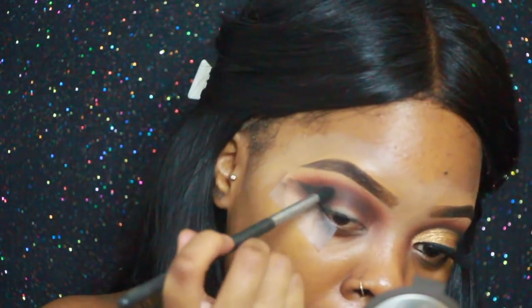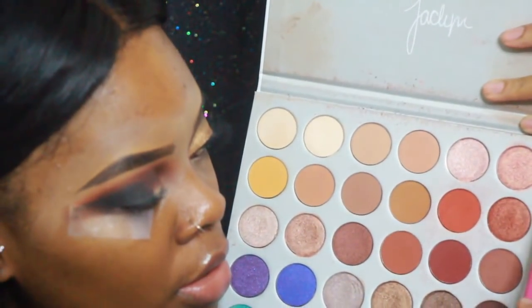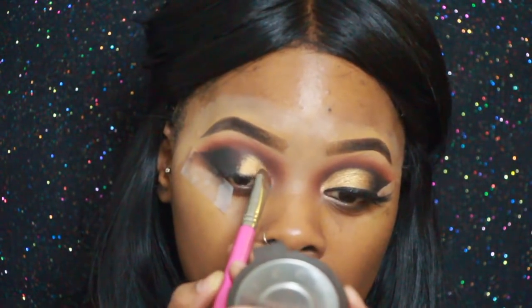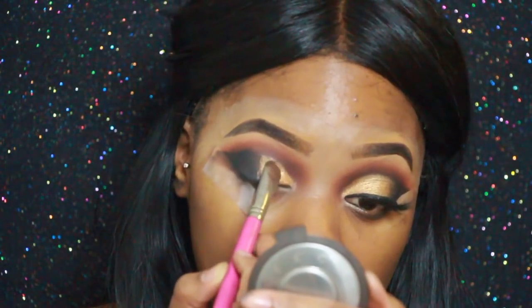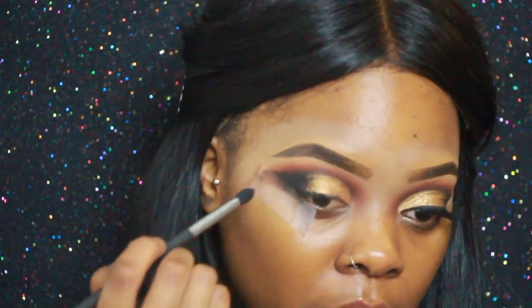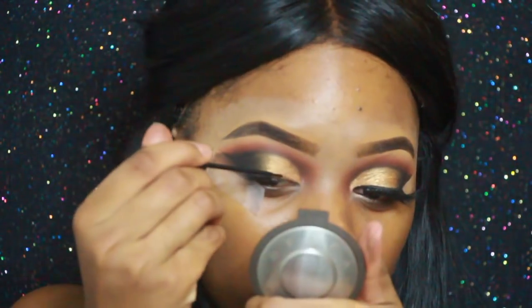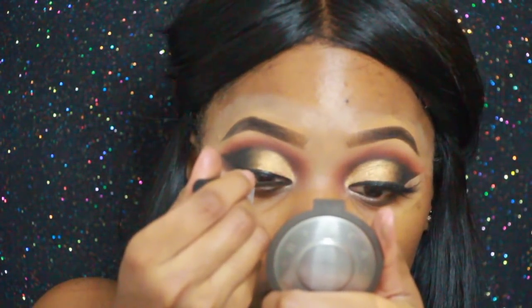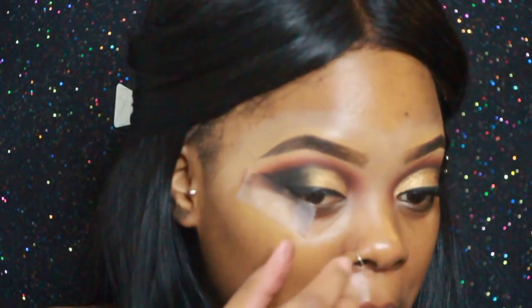For my lip color I'm using this gold right here, and I'm packing and dragging. Then I'm only going to apply the liner right across my eye. Oh, this part gives me so much satisfaction — are y'all ready?